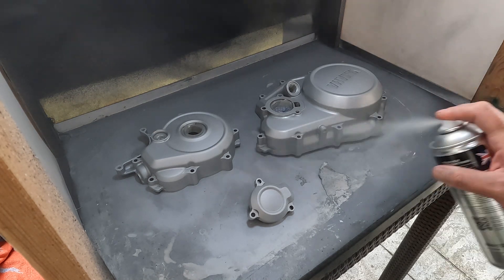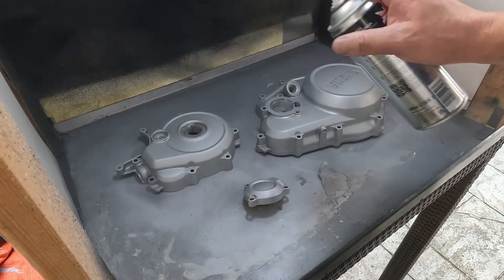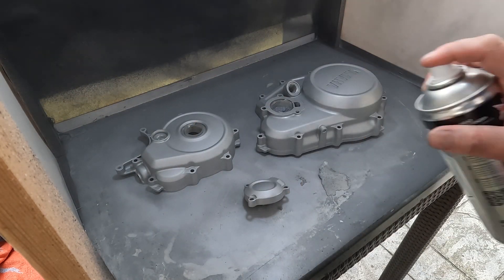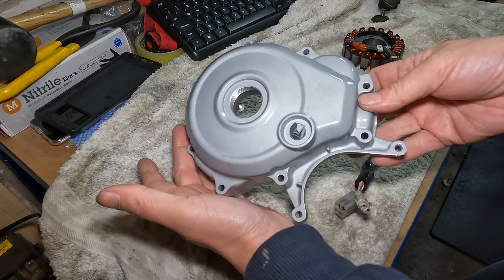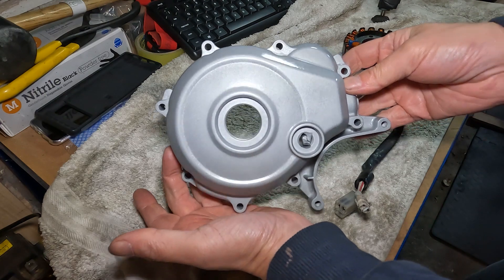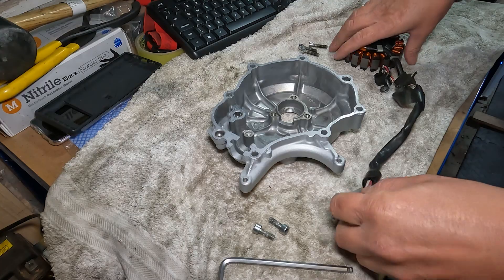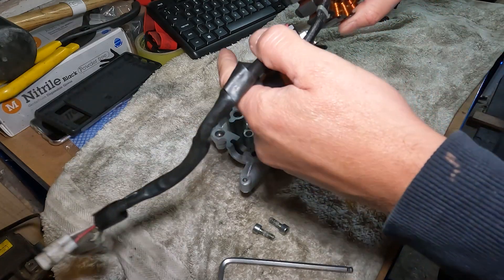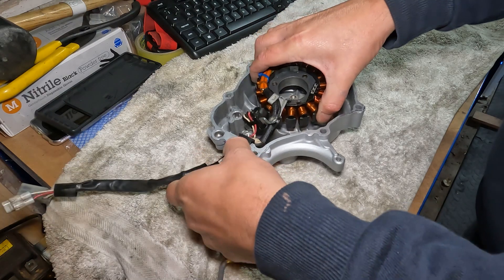After each coat, we leave it for about half an hour to touch dry so it should be nice and tacky. Then at the end we can do three or four coats of a clear lacquer just to make sure it's nice and protected. After this, I left it for about 48 hours to make sure it's fully dry. You can leave it up to seven days if you want to make sure it's totally dry, or you can even bake it in an oven at 93 degrees C for about half an hour. Once that's all complete, we can put the stator back in and get ready to mount it back on the bike.